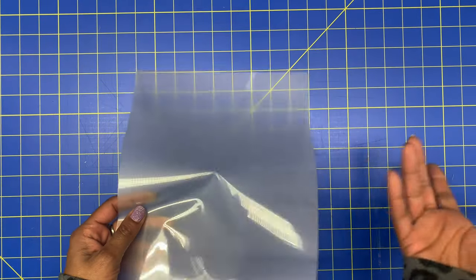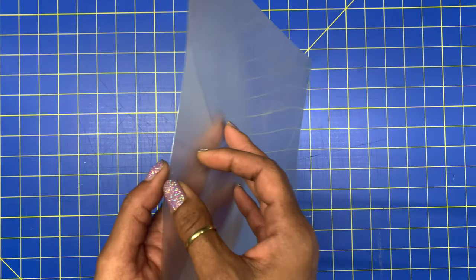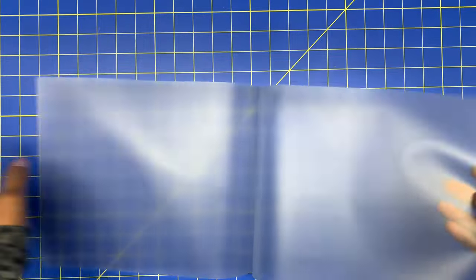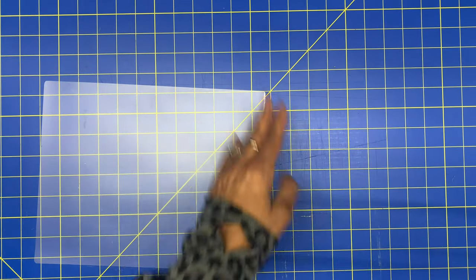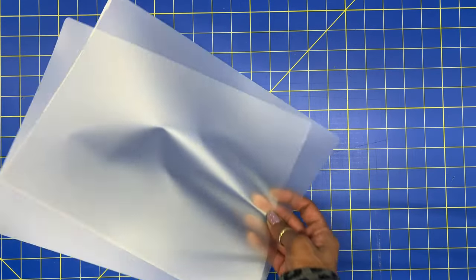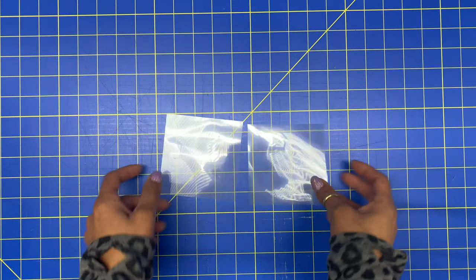Right now I have this lamination sheet. They come in a pack of 25, 10, and I got a pack of 300 because I like to do a lot of different projects. The easiest way to do this is open them up and just rip it open. Then you want to cut this down to 4x4. Here goes my 4x4 and I have two of them.